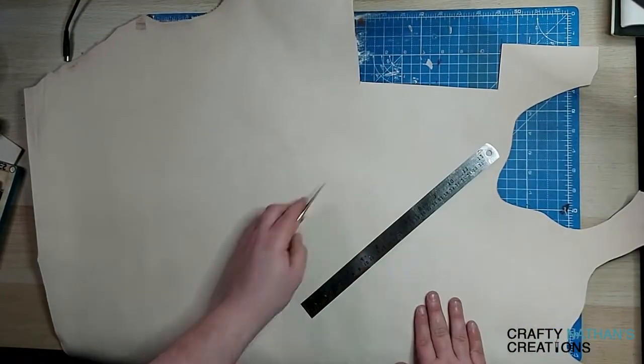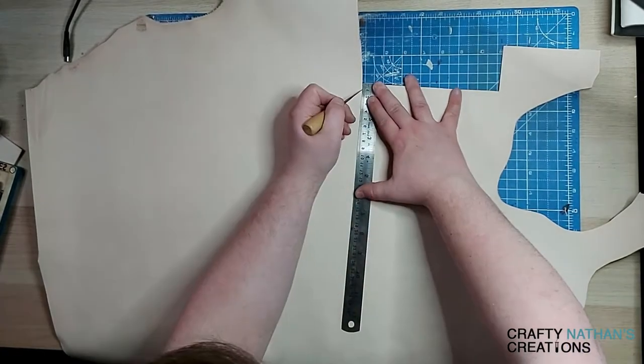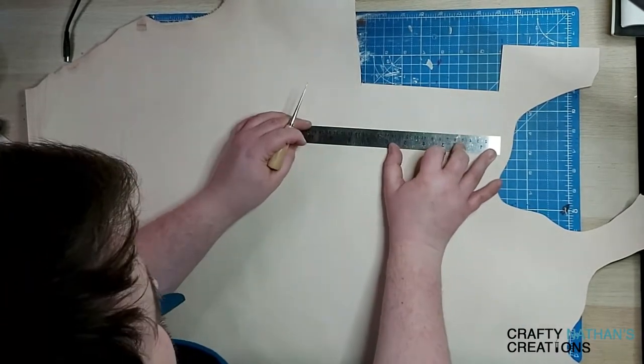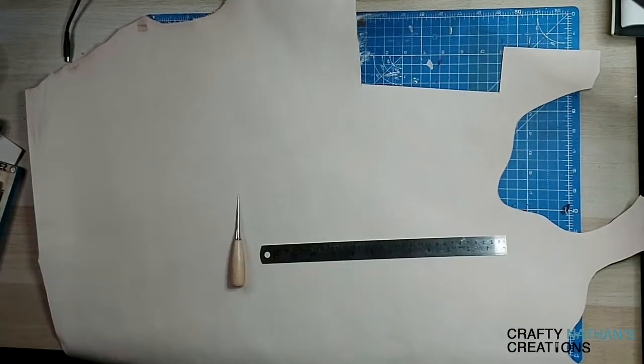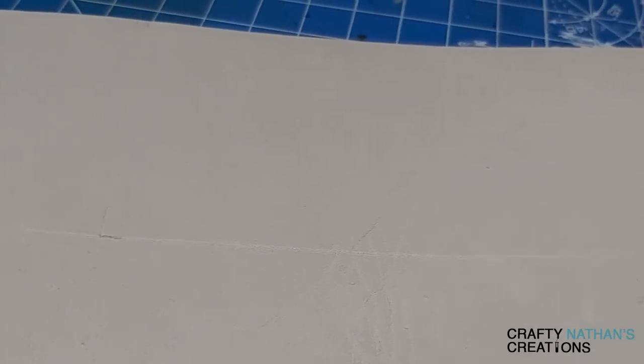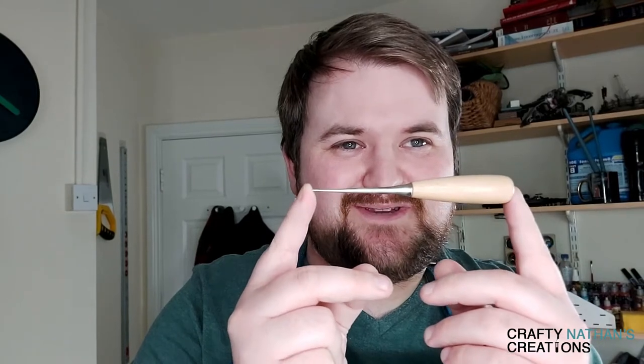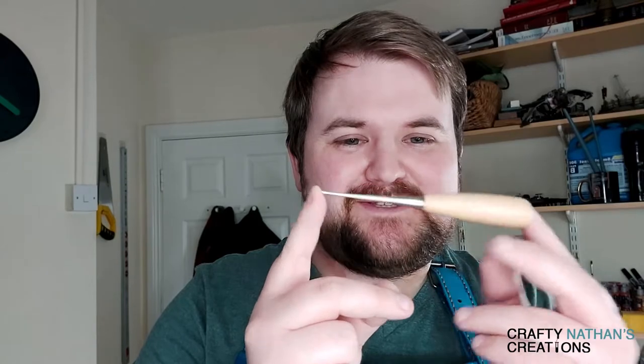We start out by measuring how big we want the bookmark. I went 20 centimeters by 6 centimeters. Use a little awl to measure it out and just cut small little lines — we don't want to hurt the leather, we just want to be able to see it for when we go back with the knife. Look at those fine lines, you can see it perfectly, all ready to be cut. The awl is perhaps the most useful leather working tool you can possibly imagine — it's literally a pointed metal stick and it is the best thing you'll ever use. It creates little holes for when you're stamping, it marks edges, it just opens things up. I absolutely love it — it's my favorite leather working tool because you'd be nowhere without it.